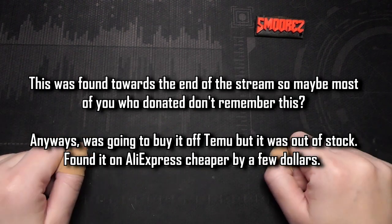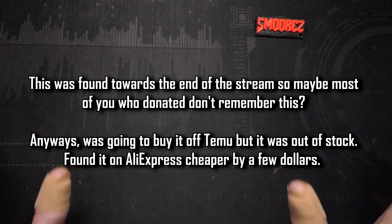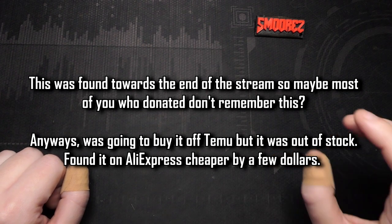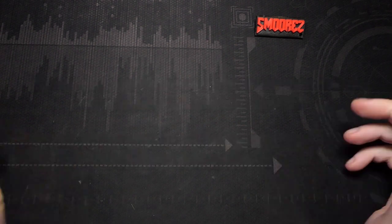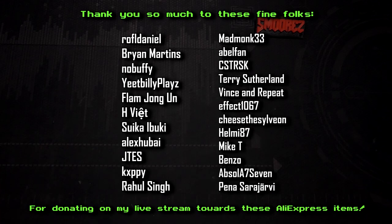The item I'm going to be showing you was found on a live stream I did a couple of weeks ago, just looking on AliExpress for random items. I was actually looking at purchasing this off Temu, but it was out of stock, so I looked on AliExpress and sure enough, there it was. We're going to be taking a look at a bootleg Nintendo Switch from AliExpress. A massive thank you to all the folks on screen for donating towards seeing these random AliExpress items on the channel.